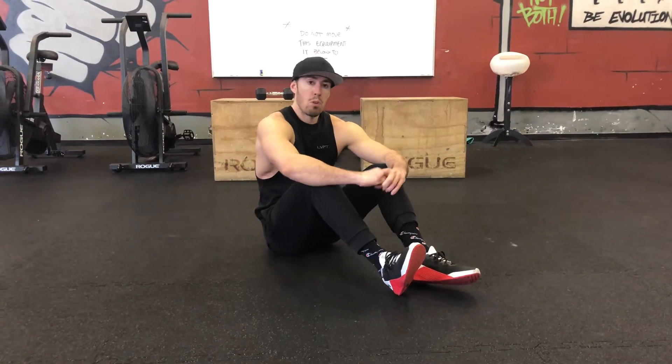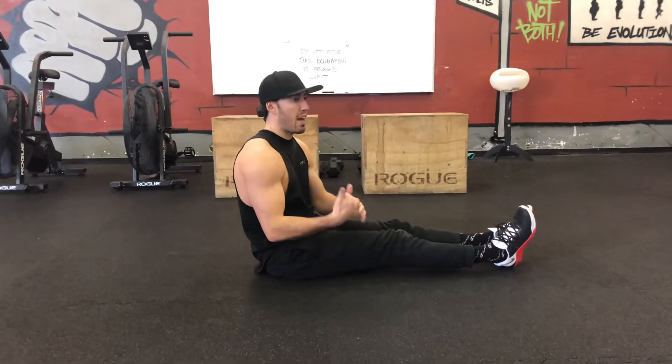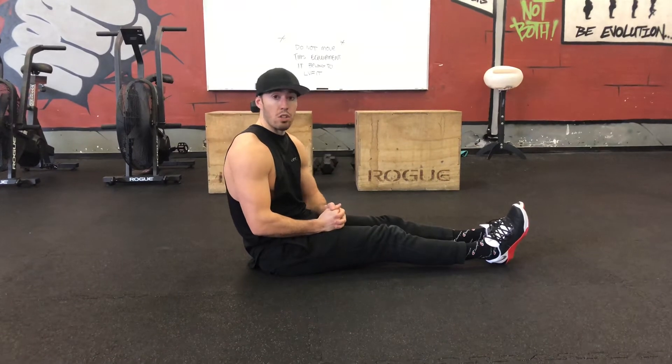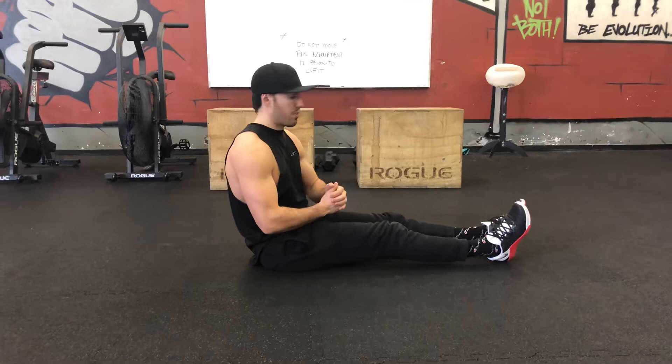Let's take a look at L-sit progression work here. Typically this will be prescribed as a timed set for you, and you're going to work on whatever works best for you. Just make a note in your notes section or comments about what you're working on, and feel free to film a video of yourself as well.